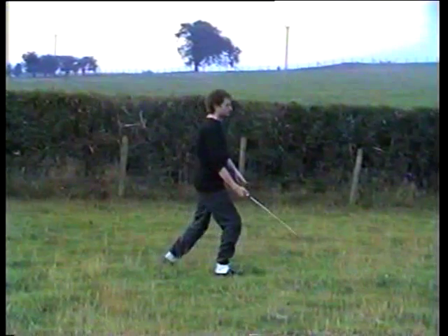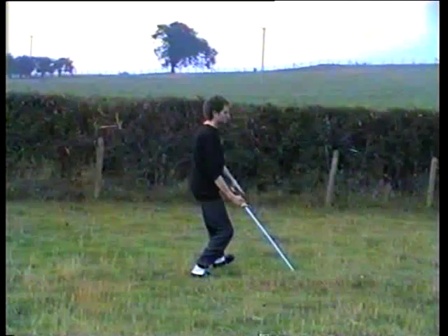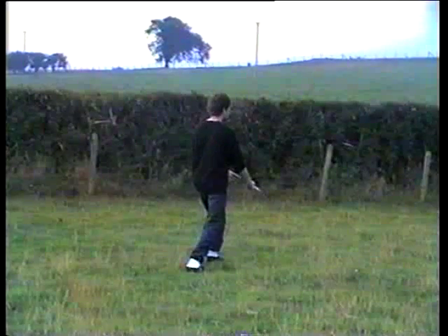Turn the sword over, lift the foot, step, part the grass with the sword.